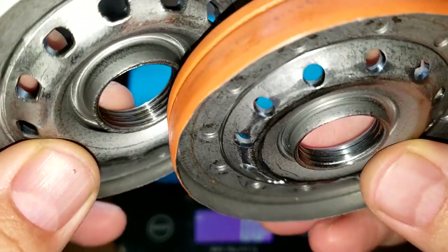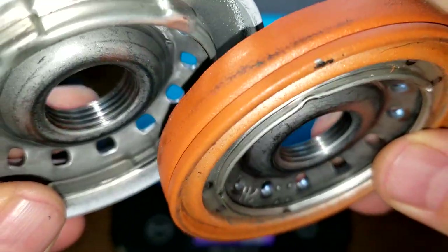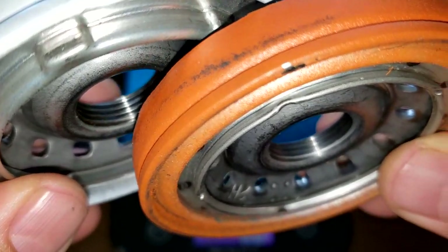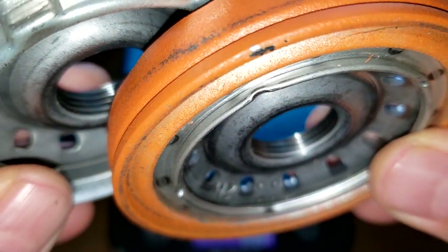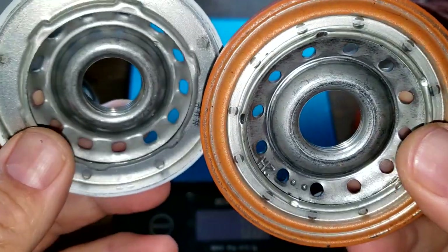Getting them up close on the threads — I think the Supertech has one more extra thread and also one extra hole.